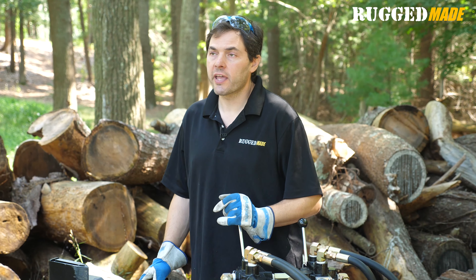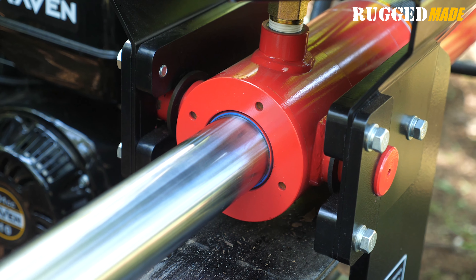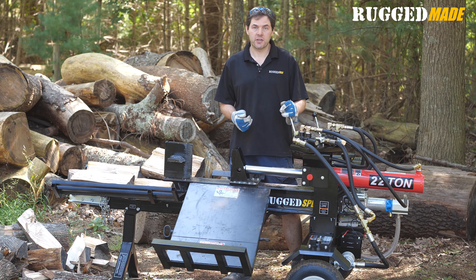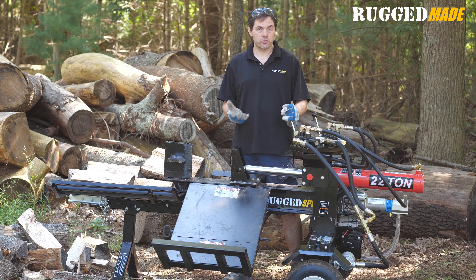The cylinder has a four-inch inner diameter and a 24-inch stroke. The oversized rod is two and a quarter inch OD, and that speeds up cycle times. The cylinder is welded and the gland end threads in for strength and serviceability.